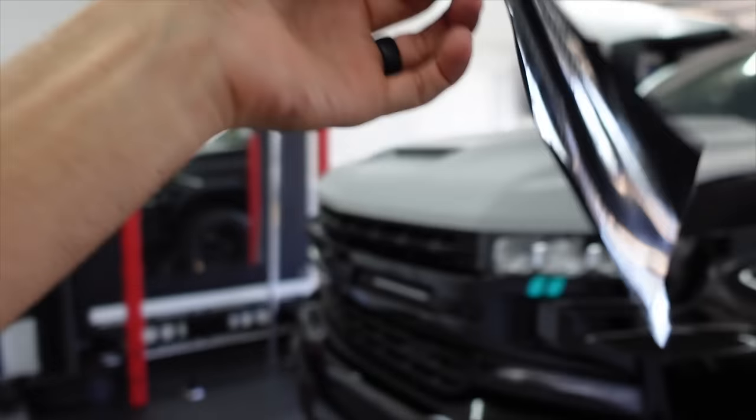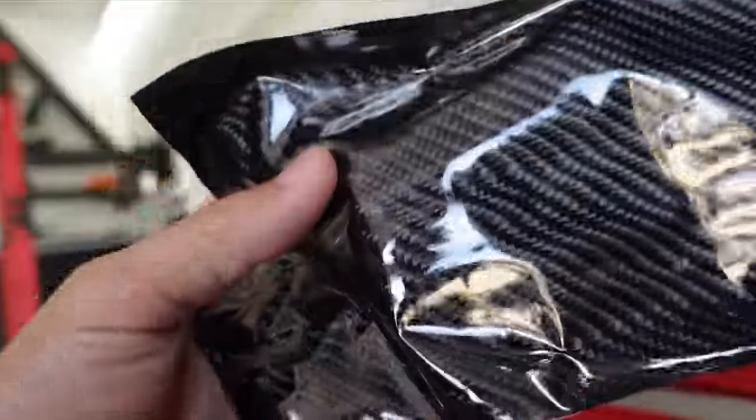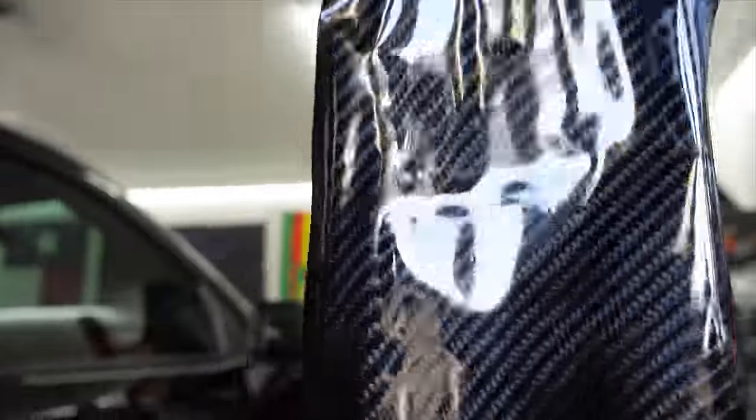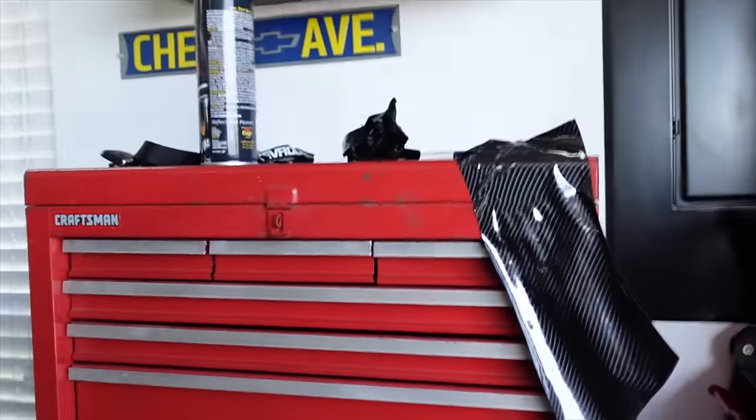That stuck to the primer a lot better than I thought it was going to. And this is not even sanded — this is still rough primer. So it's actually really good news. This is a test sample I had that I wanted to test out on the hood for a few days to make sure it held, make sure it stuck, make sure it didn't pull back at all, and it did pretty well. This is the most realistic carbon fiber vinyl on the market — it's a 6D carbon fiber from Tiny Pot Vinyl. I'll put a link in the description below.